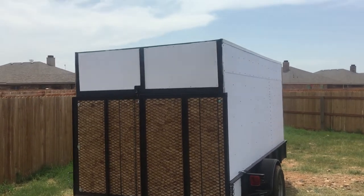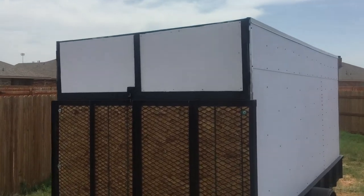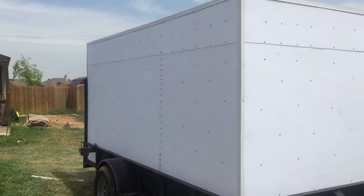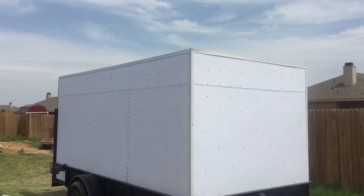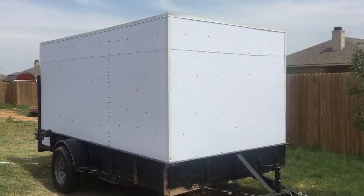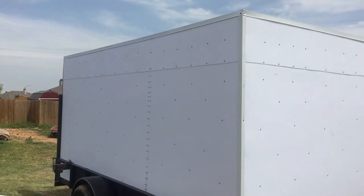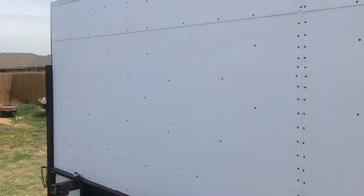Day four completely finished. We got two gates up top, one gate on bottom — turned out pretty good for a do-it-yourself job. Total cost is probably $600 plus $350 for the trailer, so $950 plus labor. Not too bad.